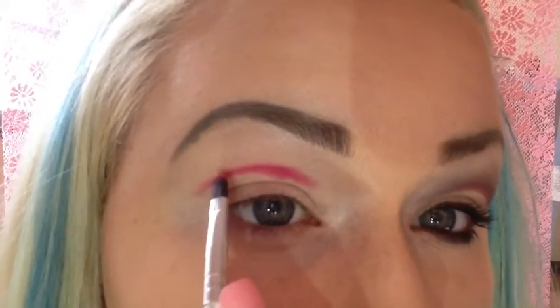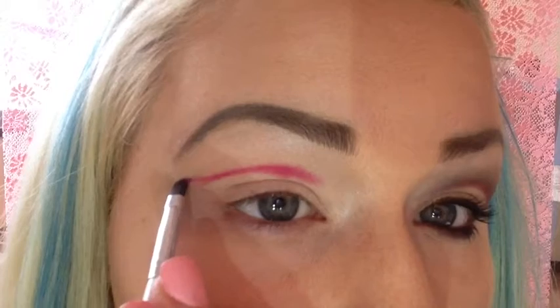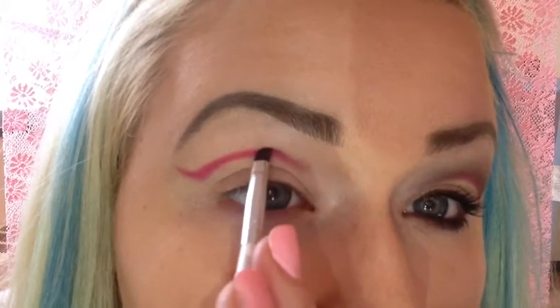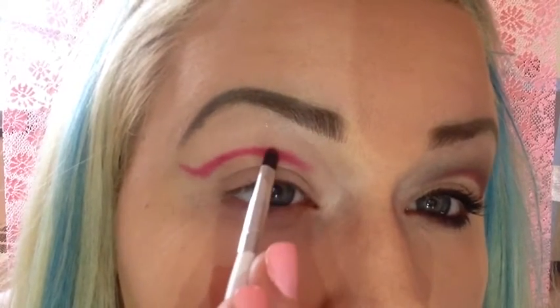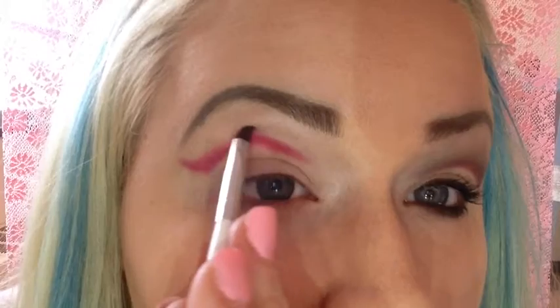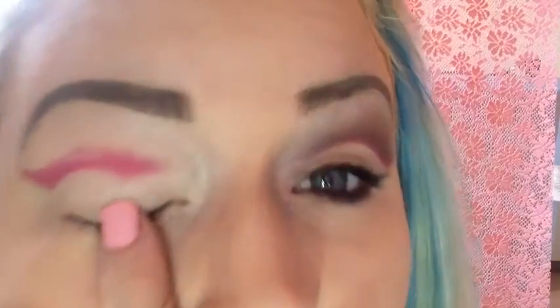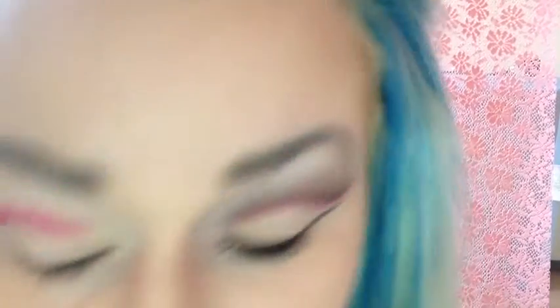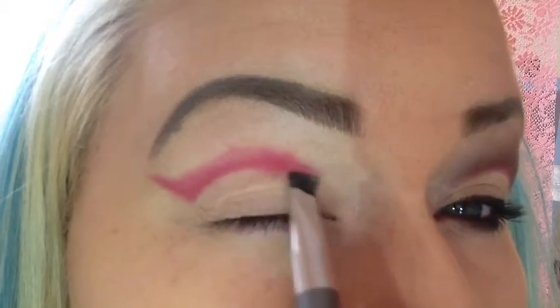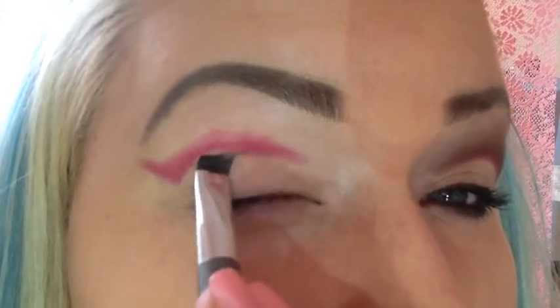You're going to wing this out a little bit. Then go back in with your primer or a concealer and just clean that up.